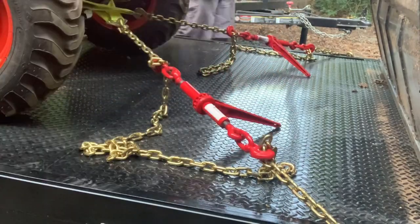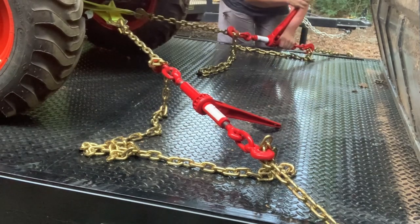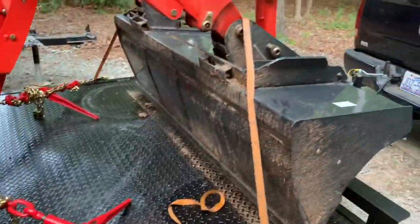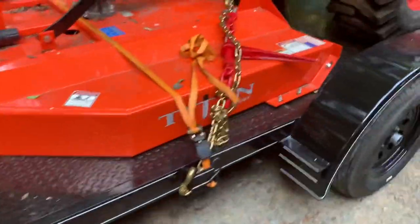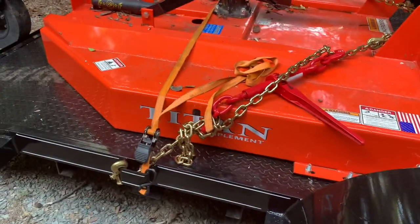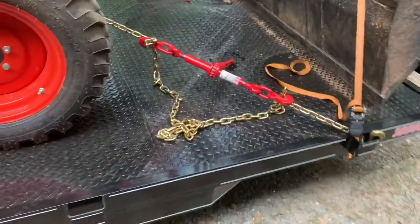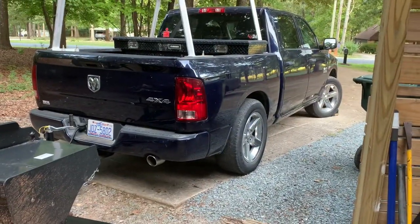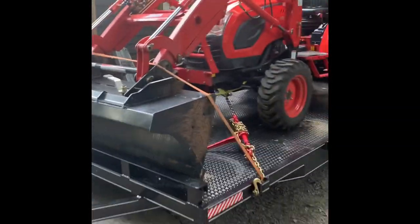Once I got each corner tied down, I went around to all corners and strapped them down a little tighter to get them good and snug. My mic starts working again here. I got all four corners tied down with the ratchet binders, the loader strapped down with tie straps, the bush hog strapped down, and the back corners tied too. I just need to tighten up the slack and get some zip ties to wrap the excess. I'll make sure those are zip tied before I leave in the morning. We've got zip ties on all corners now, so hopefully we're all safe. We'll see you next time.